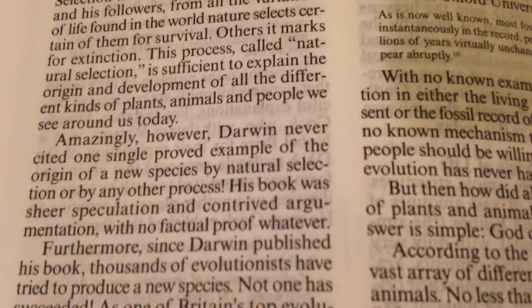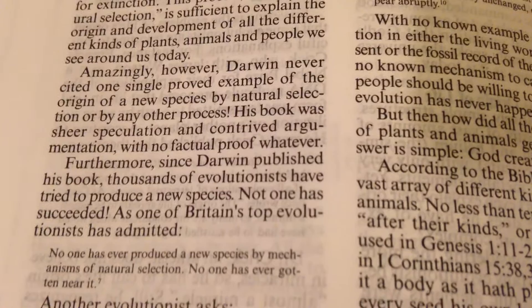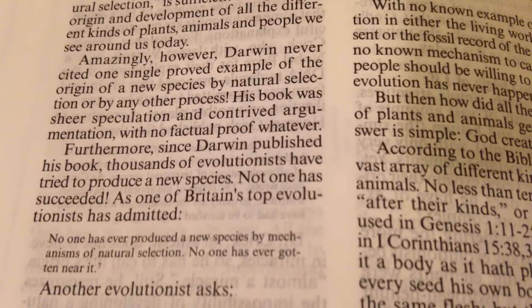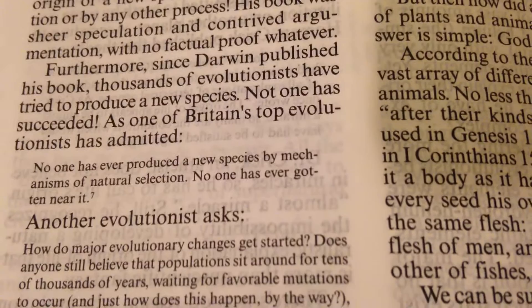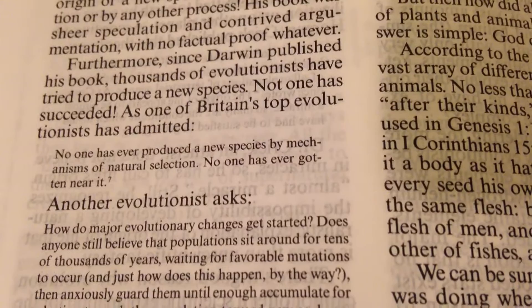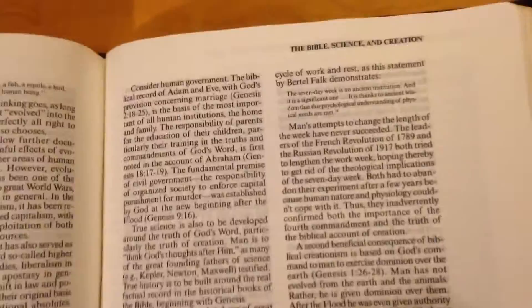On the origin of species — it's not talking about Darwinism approvingly. It says Darwin's book had 'not one single proven example of the origin of a new species by natural selection or any other processes — his book was sheer speculation and contrived argumentation with no factual proof whatever. Since Darwin published his book, thousands of evolutionists have tried to produce a new species; not one has succeeded.' That's just part of what you can read in here.